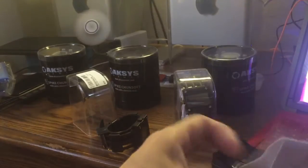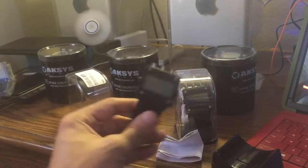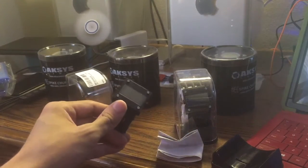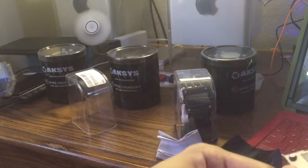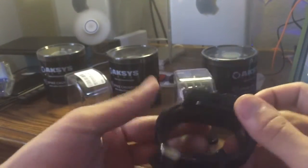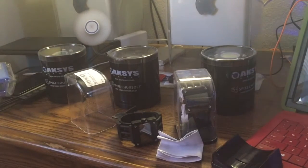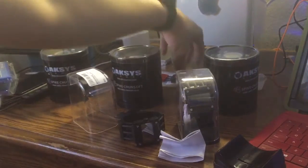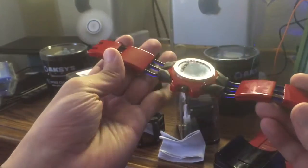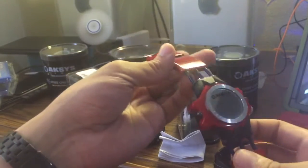Overall, for being a late pre-order item for Zero Escape: Zero Time Dilemma, I felt like I'm glad we finally got the watches, but the quality isn't the best. The watch face is metal and feels pretty heavy, but I wouldn't go out of my way to buy these on eBay. It's a nice touch, and maybe if you're a fan of the series it might be worth it. But the best one is obviously the first one from 2010 — it's very heavy and you can tell they put a lot of effort into it.